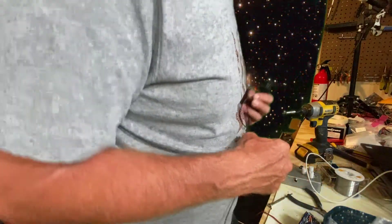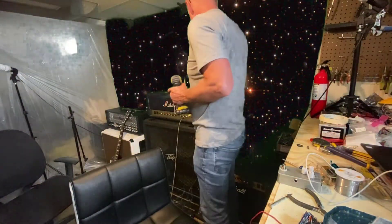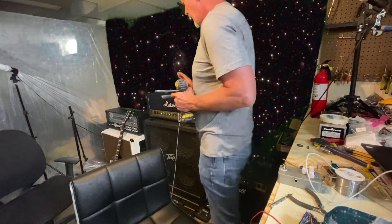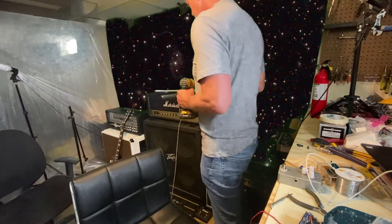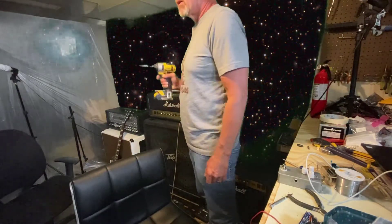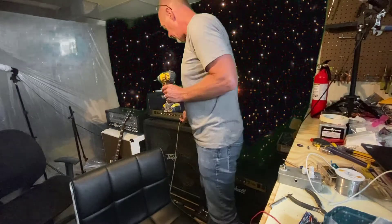Alright, let's get these back plates put on these two amps. This is the first thing we have to do because we're gonna move all these out of here. I moved them over to this side of the room and it just takes up too much space near the workbench. So we're going to put the back plates on and move everything out and reorganize everything in the whole room.